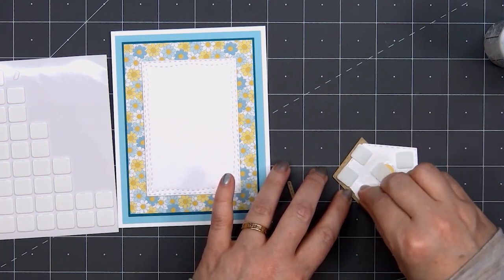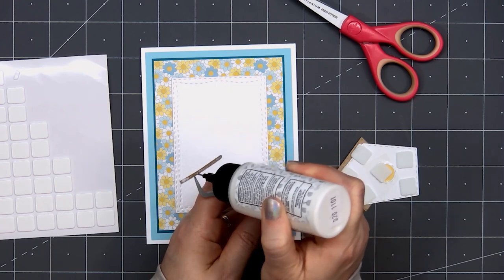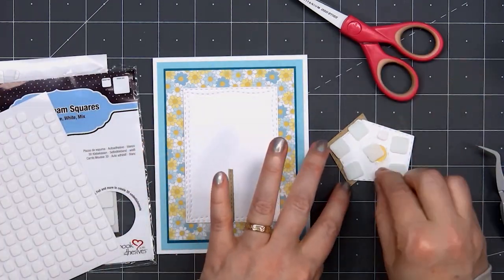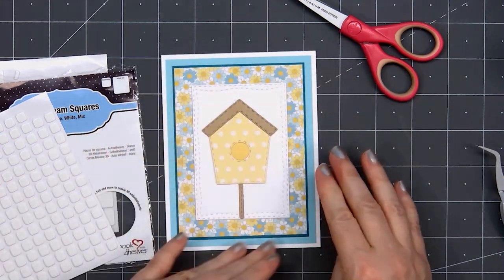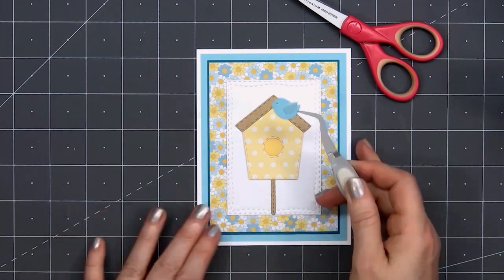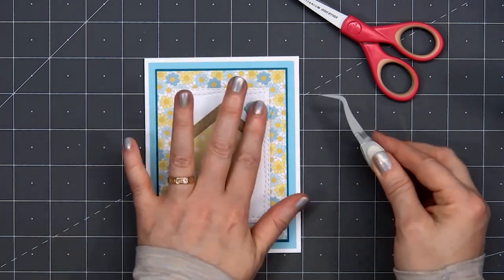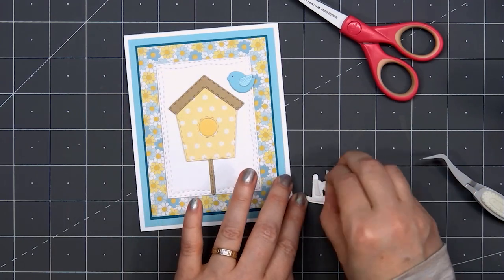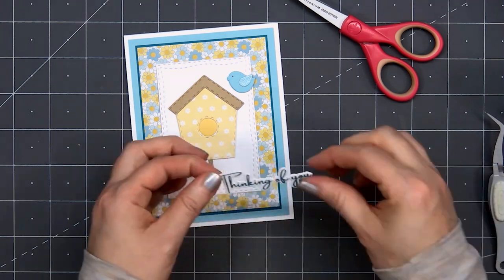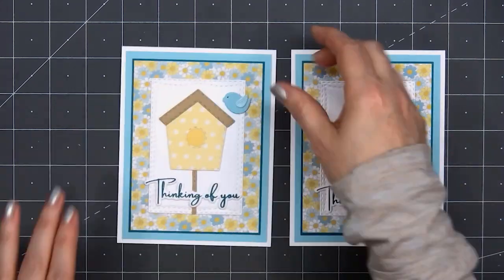I used some double-sided tape to hold that darker yellow circle in place for the opening of the birdhouse. I'll adhere the post — you won't see most of it, so I did trim off the very top — using some liquid adhesive. I'm adding just a couple more pieces of foam dimension so there aren't any areas on the birdhouse that sag, then adhere the birdhouse on top of the pole. I'll also add one little bluebird with a black marker for the eye. For the sentiment, 'Thinking of You,' I've already stamped and cut this out from the Sympathy Silhouette stamp set. I put some thin foam dimension on the back and adhere the sentiment underneath the birdhouse.